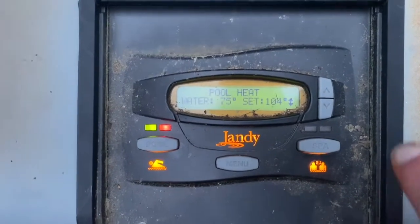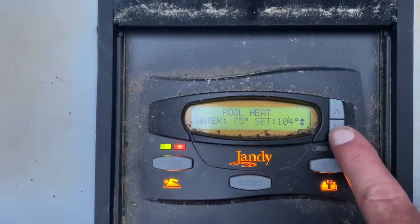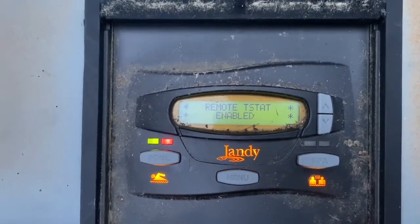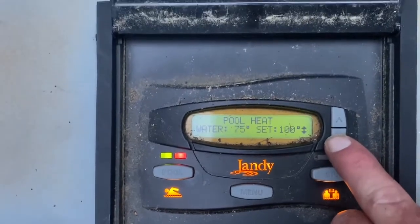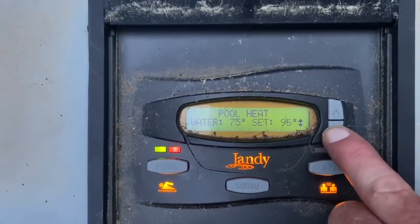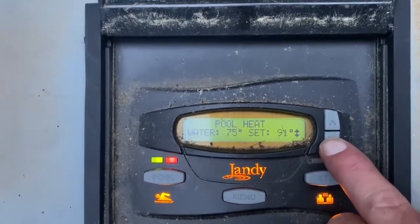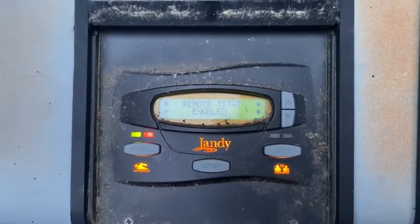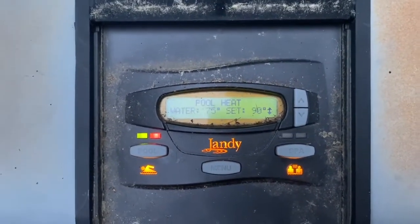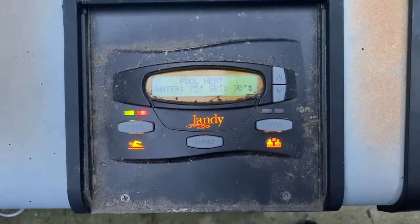If they have a spa you want to be able to get up to 104, however if it's just a pool you may want to set this to 90 degrees just to be safe, so the pool doesn't get overheated and ridiculously hot if something should go wrong. I've got this set to 90 degrees and now this will go ahead and start heating up. You can hear the heater running.